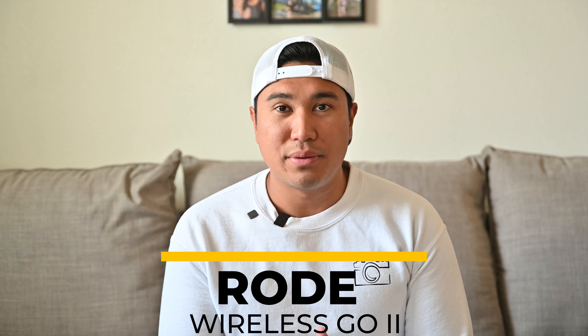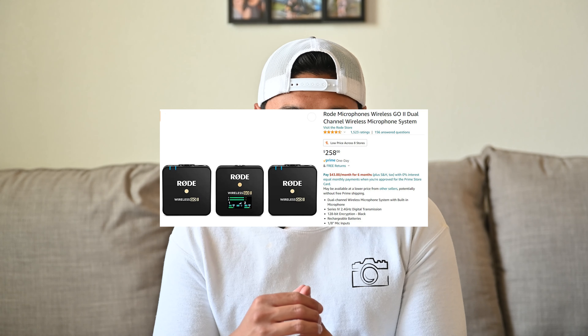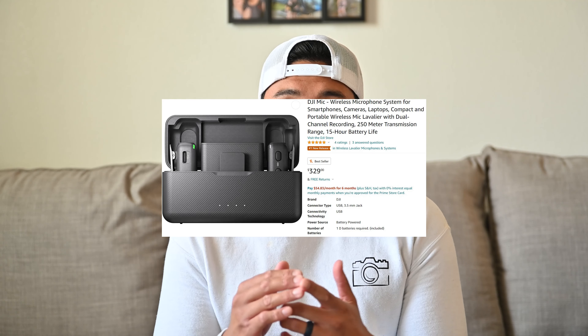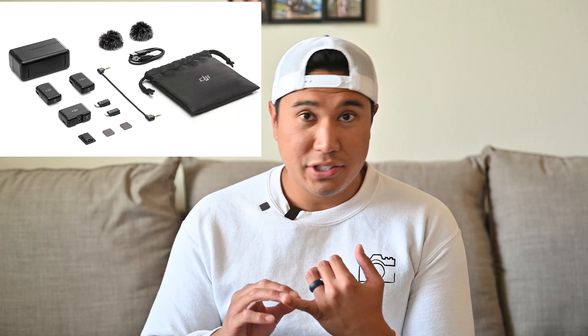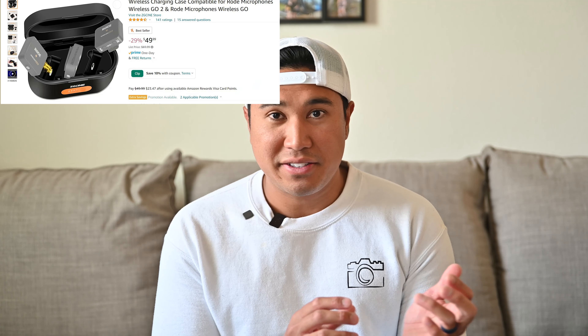Let's go over the pros of the Rode. Right out of the box the Rode is significantly cheaper — right now you can get it on Amazon for around $260 and the DJI mic is still at $330. A caveat though is that the DJI mic does come with more accessories, like a wireless charging case and USB-C and iPhone adapters, which the Rode doesn't include. Buying those separately adds up to about the same price as the DJI, so if you don't care about those extras, the Rode is definitely cheaper.